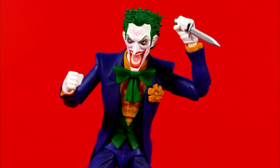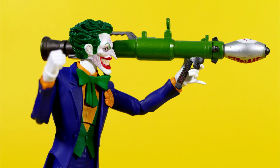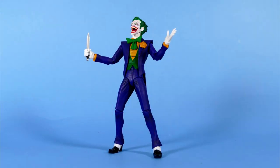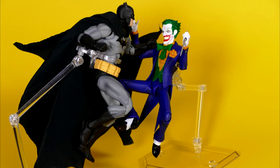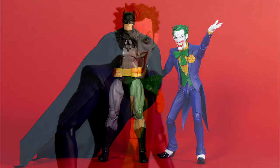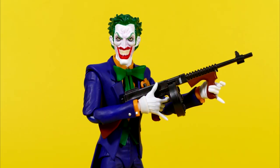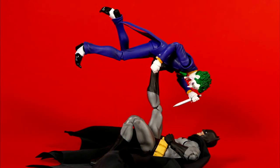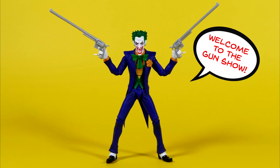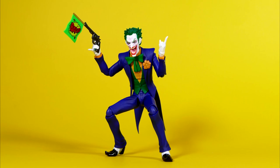The final question is: how do I feel about Mafex's attempt at Batman's most iconic villain — the Clown Prince of Crime, the Joker? Honestly, in my opinion, this is the best six-inch scale Joker figure that's ever been made by anyone at any time, anywhere, ever. It's got a great amount of articulation, it looks great, the paint apps on mine are absolutely perfect. And quite frankly, unless something really good — better than this — comes out, I don't think I'll buy another six-inch Joker figure ever. This figure gets a full 10 out of 10 from me.